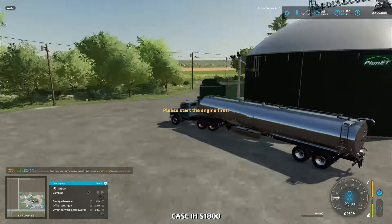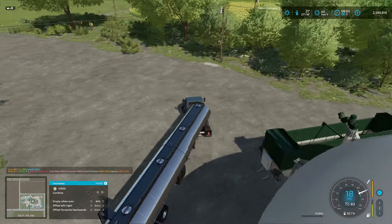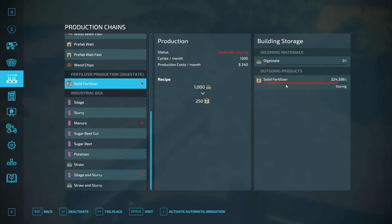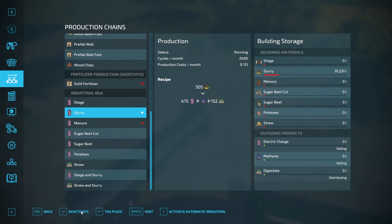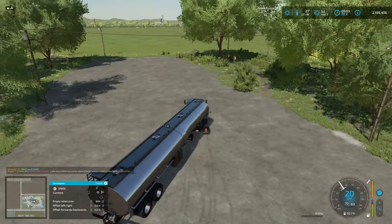Okay, slurry. I'm going to assume — let's have a look — there's no more digestate. So we're going to change this: deactivate that, and we're going to turn these two on. A little mention: if we had a massive potato harvest for the BGA, we might do that and get another Colossus potato harvester or something.